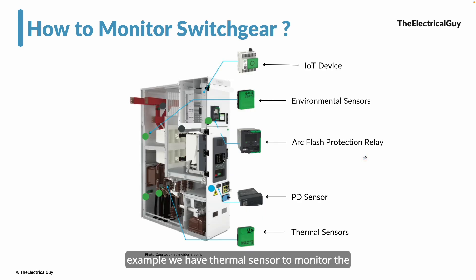With recent advancements in sensors, all of that trouble is resolved. We now have thermal sensors to monitor temperature at different locations — at cable terminations, bus bar joints — providing real-time temperature data 24/7, 365 days. Similarly, partial discharge sensors are installed which can monitor and provide details. There are arc flash protection relays and environmental sensors that report humidity inside the panel. All these sensors are connected to IoT devices, which transfer data to the cloud, accessible from your mobile devices — that is how monitoring is simplified today.